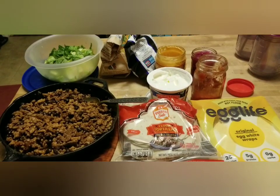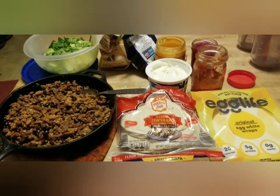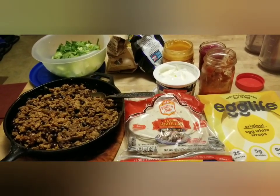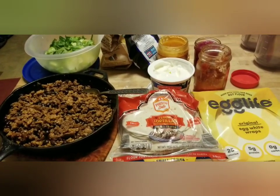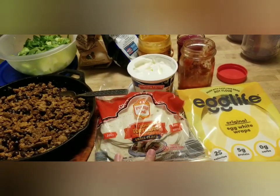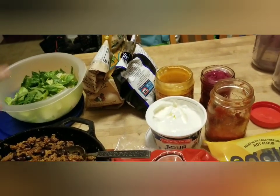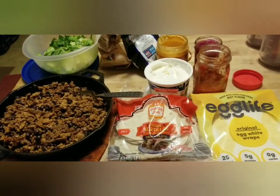It is Tuesday and pretty much every Tuesday we have something taco, Mexican, fajita-ish — Taco Tuesday! My family is totally fine with that, we all love tacos. Tonight we are having tacos, taco salad, or taco dip. I let the kids pick and choose — they can have tacos on flour tortillas, taco salad with lettuce and tortilla chips, or taco dip which is just taco salad minus the lettuce.